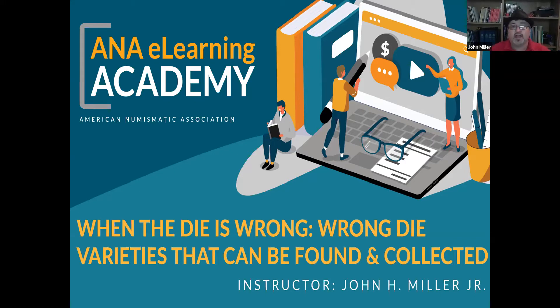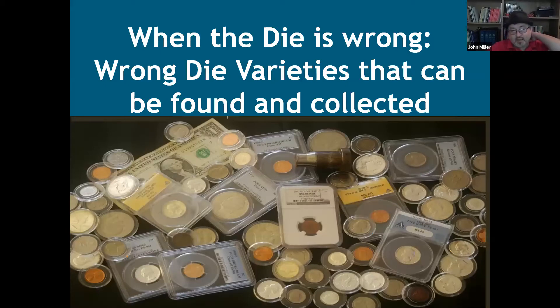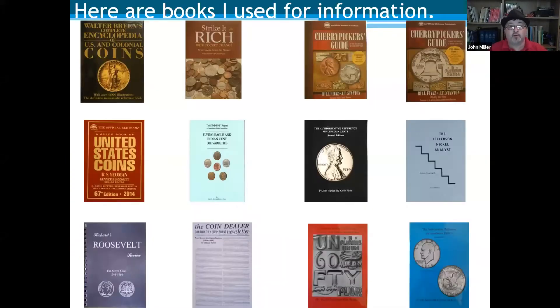The first wrong die variety I found out about was in 2001 — the Wide AMs. Since then I've collected many, many varieties. Along the way I've had to read books. These are some books I've actually used to gather information. There are quite a few books available for each specific type of coin. These books are also available for ANA members through the ANA library, though the library is currently not open due to COVID. Once the ANA gets back in operation, you'll be able to contact the library and borrow any of these books.